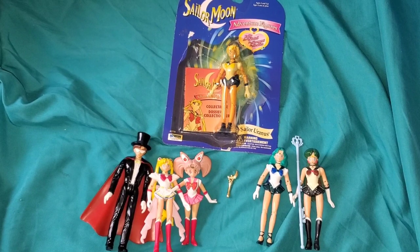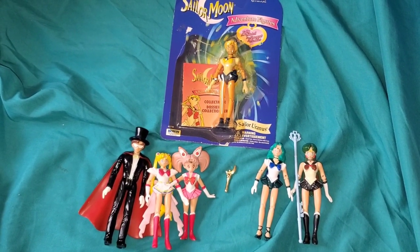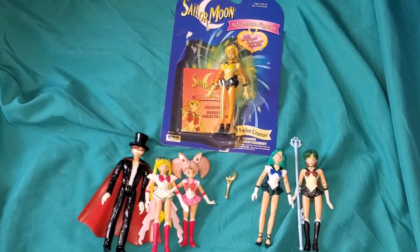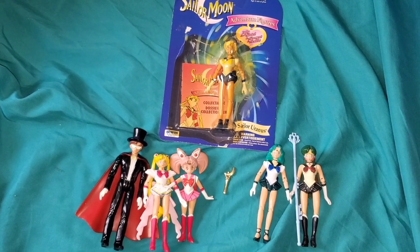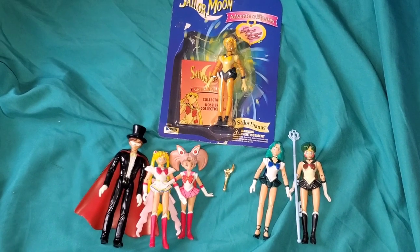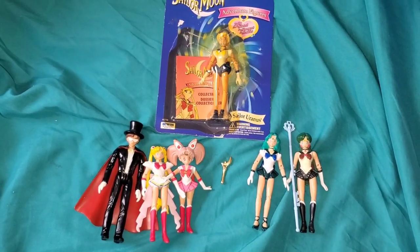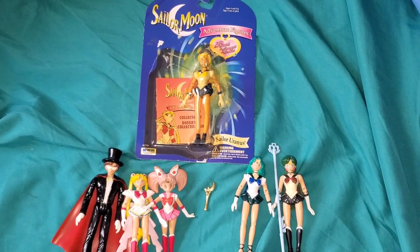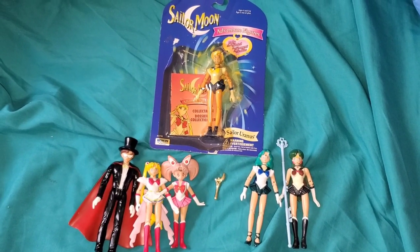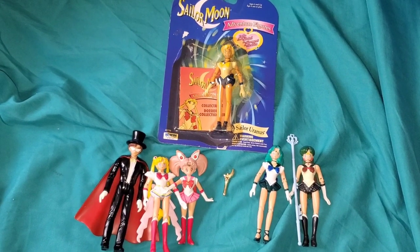If you look at the Japanese toy market at the time, you'd be surprised to find there were no Sailor Moon action figures at all over there - there were figurines, there were dolls, but no action figures, nothing with articulated joints or weapons or anything like that. Well, some had the wands, which we'll get into. It wasn't like Super Sentai or Power Rangers.